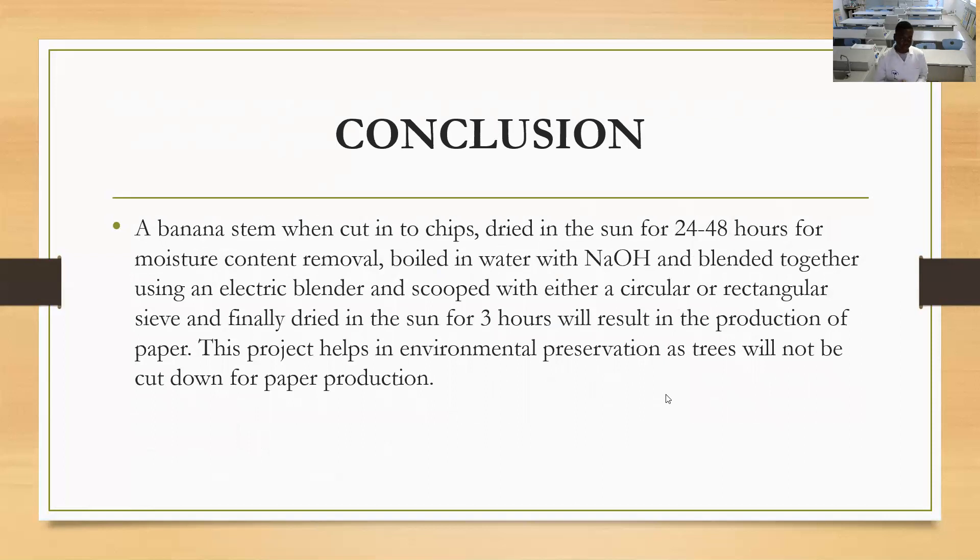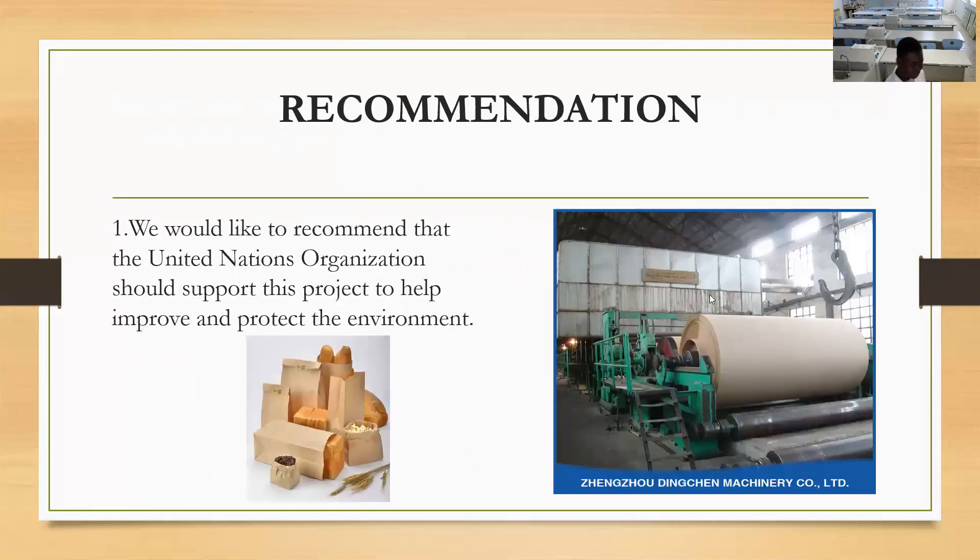In conclusion, a banana stem when cut into chips, dried in the sun for three to 48 hours to remove the moisture content, boiled in water with NaOH and blended together using an electric blender, and scooped with either a circular or rectangular sieve, and finally dried in the sun for three hours, will result in the production of paper. This project helps environmental preservation as trees would not be cut down for paper production.